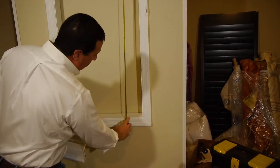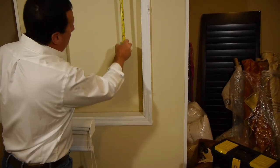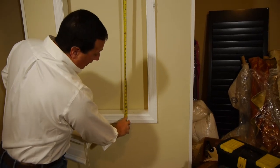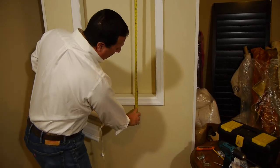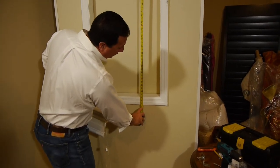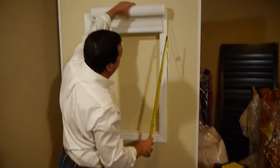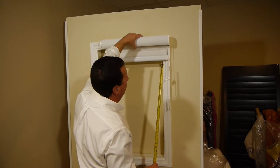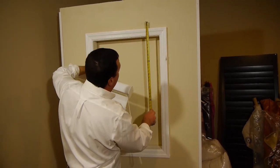So, top of the molding — let's pretend this had a sill that protruded here. We would want the shade to stop at 38 inches. In this case, there is no window sill, so I'd like the shade to come down maybe an inch or so below the bottom molding, making my height measurement 41 inches. Now that's incorporating the fact that this is getting mounted to the top molding. If there is no molding, I'd like you to add four inches to the window opening for the top.